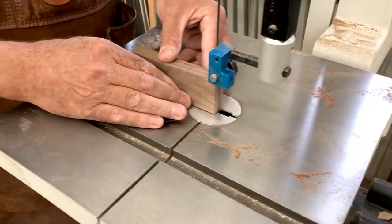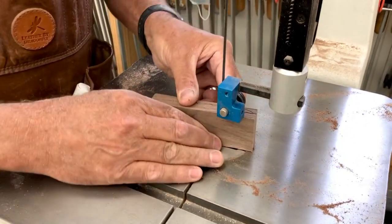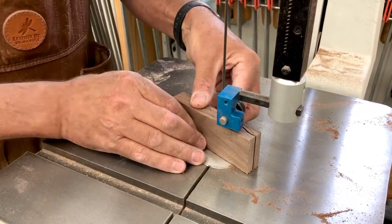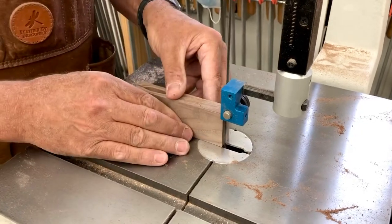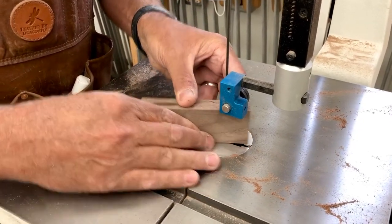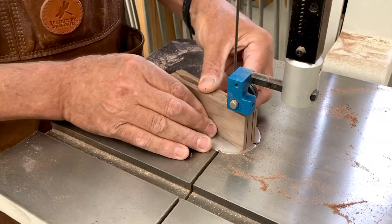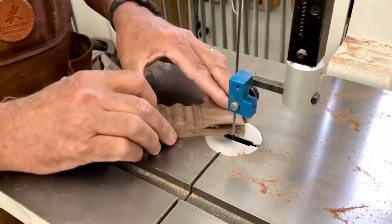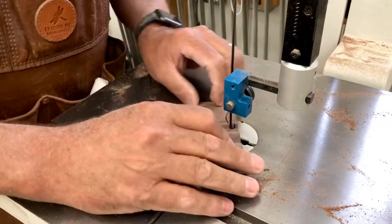Now you'll notice I'm able to cut in and back out, which is pretty unheard of on a band saw. But since the blade has a spring load into the guide, it allows me to back out without pulling the blade off. Not to mention, it'll give me a much tighter radius than you would normally get.